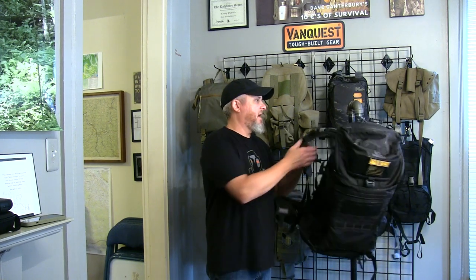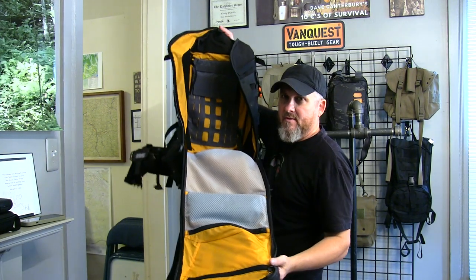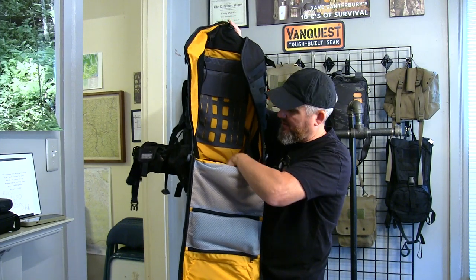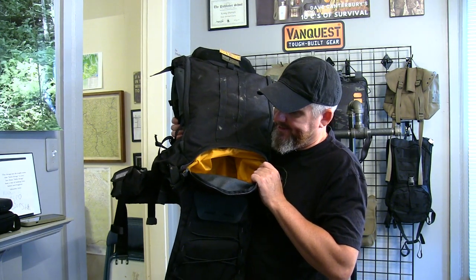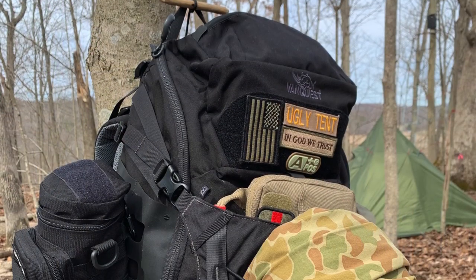Let's get into more nomenclature of the backpack. Obviously you've got the grab handle. This pack does not have a lid on top — it's a clamshell design, which means when you open it, it opens just like a clam. Then you've got everything on the inside and you can access very easily and quickly all of your gear — this goes all the way to the bottom. This has a sleeping bag compartment in the bottom.